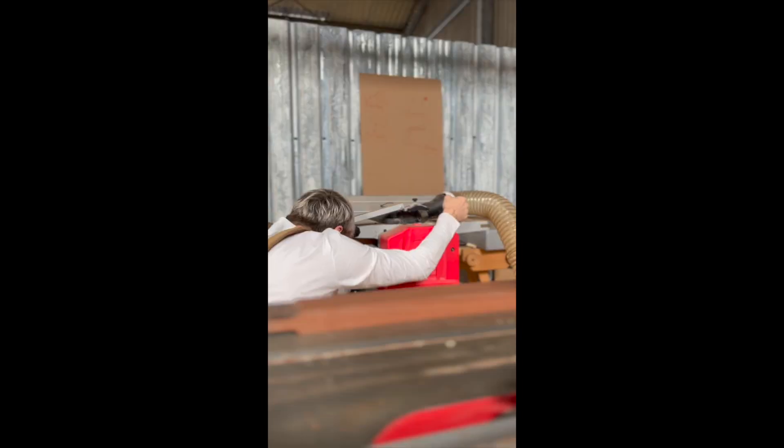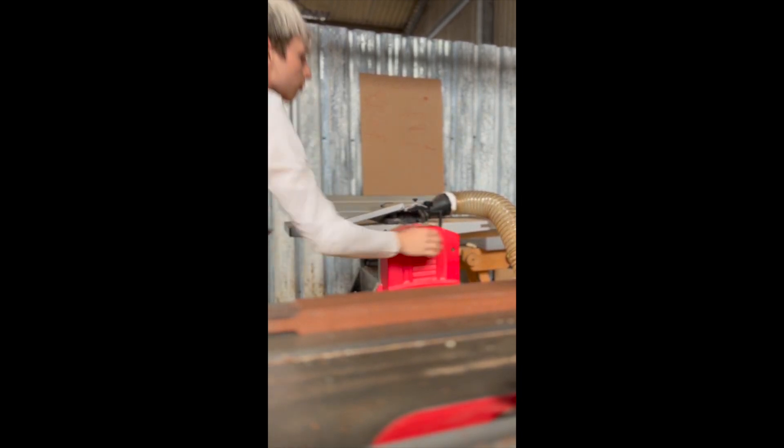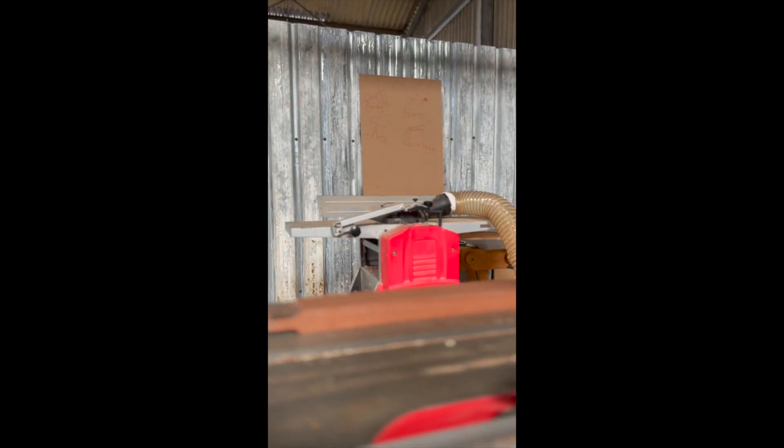I'm going to start machining some timber — engage time-lapse mode. Here I've got some sapele which has all been planed up nice and flat and square. This will be the blade of the square. And here's some maple, also planed up nice and square, which will be the stock of the square.